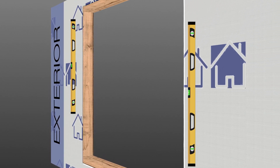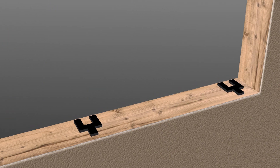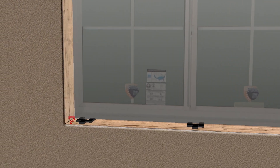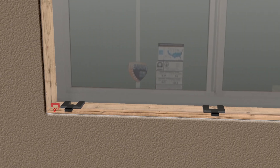Use shims at the sill that will support the window a quarter inch up off the sill. Horizontal sliders will require shims to be placed two inches from each jamb and under the mullions.